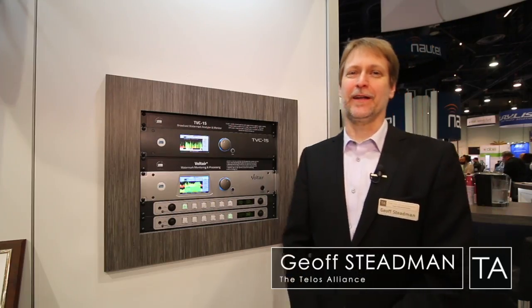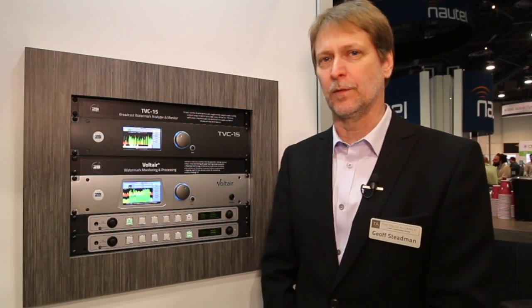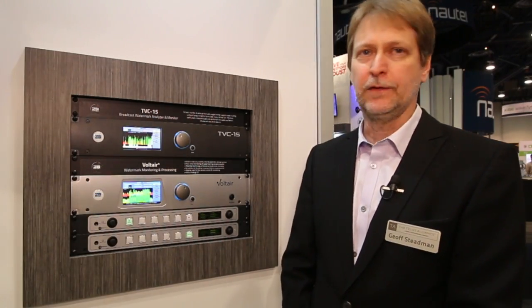Hi, I'm Jeff Steadman here at NAB 2017, showing off our latest product from 25.7 Systems, part of the Telos Alliance — the TVC15.